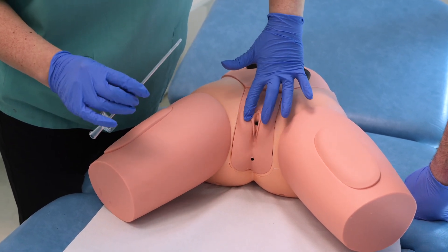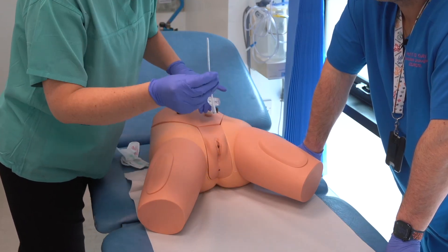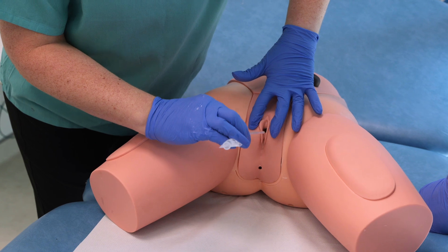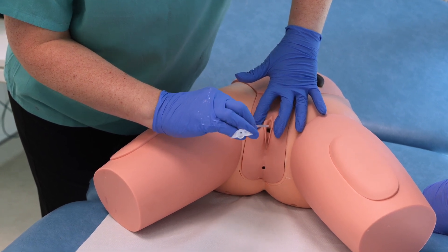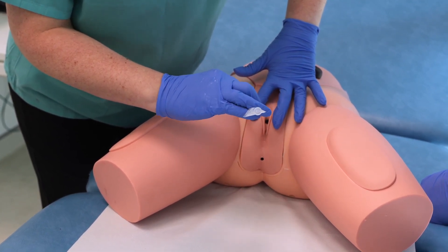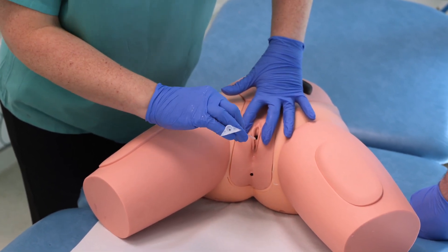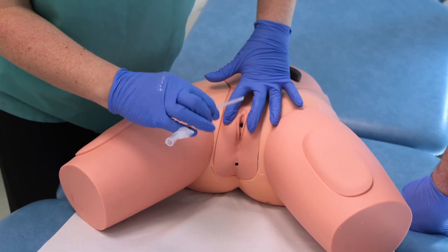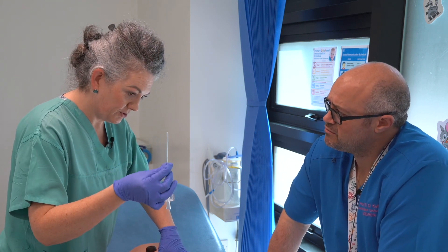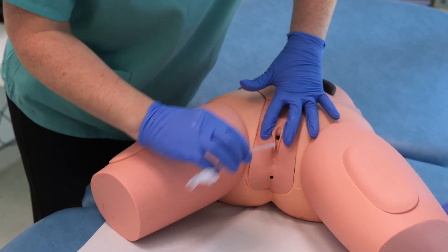Gently open and lift to expose the urethra. With your dominant hand holding the catheter, look for the urethra — it's generally up higher, the vagina is lower. The catheter will slide through the urethra easily; if there's major resistance you're not quite there. If you insert the catheter and nothing drains, there's a chance you've gone into the vagina — that's okay, just remove it and use a clean catheter so you're not introducing vaginal flora up into the urethra, then try again.